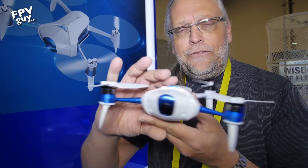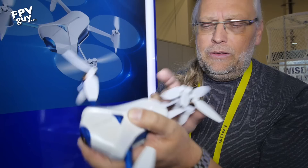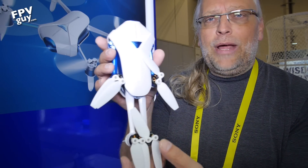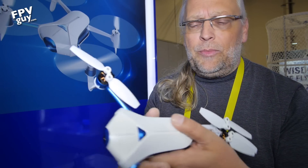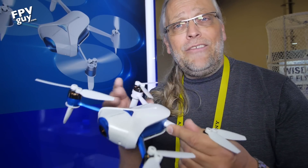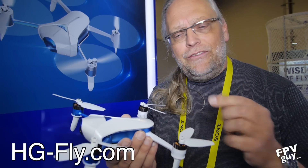The entire thing folds up really nicely. The arms come back like this, fold like this, and now you're ready to travel. It becomes quite compact — not as compact as some, but it has a lot more shape to it and looks really interesting. 2017 is really becoming the year of very small compact travel drones with very imaginative designs.